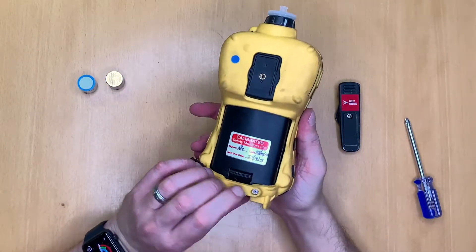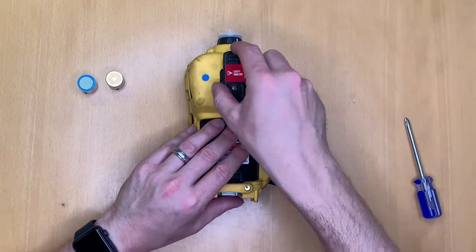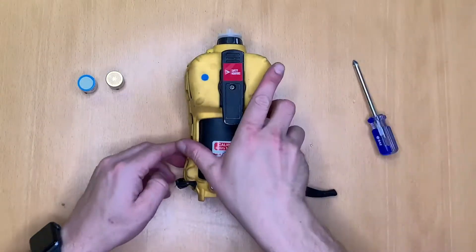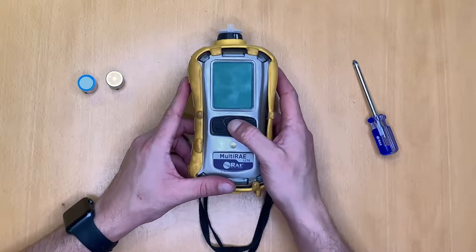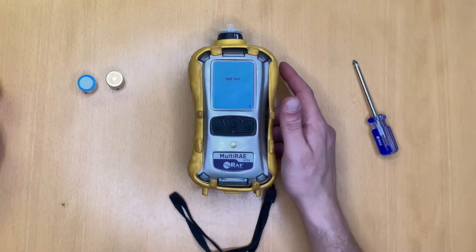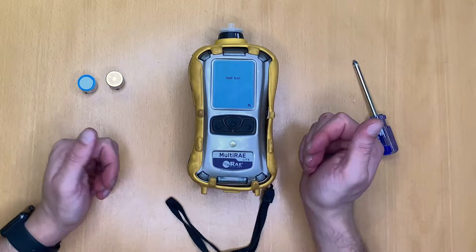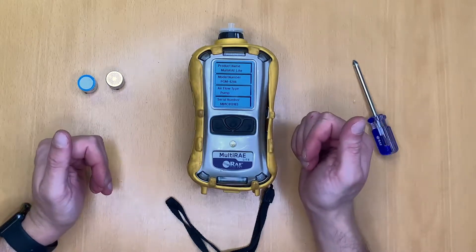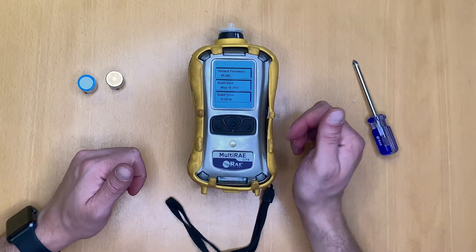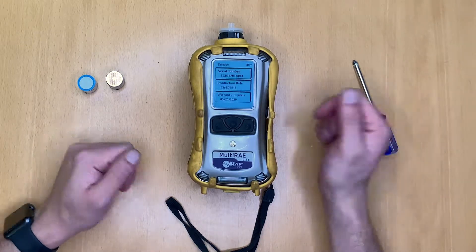Ordinarily I would also remove these screws and retighten back on to lock the instrument into place, but for our purposes I'll just replace the clip. That completes the process — the instrument is now reconfigured from PID, O2, CO and H2S to an instrument that now runs CO2, CO and oxygen. We could equally offer NO2 and NO sensors as well for diesel fume surveys as an example. There are many different applications for this device, and we can see the sensors are all installed and ready to go.